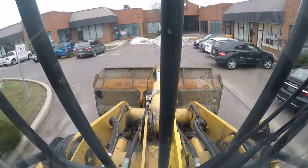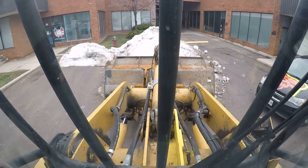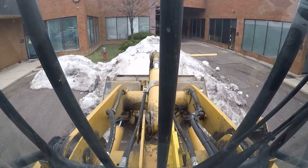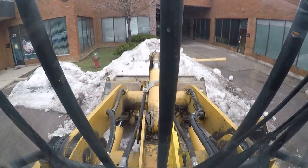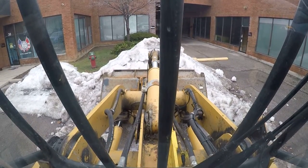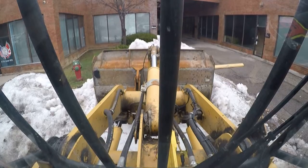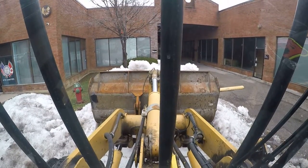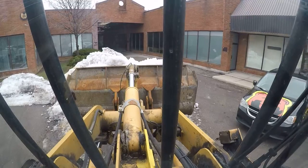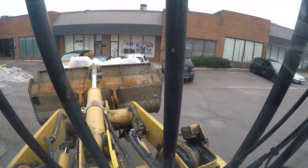Let's see if we can bite into that bottom icy part a little bit better. Now with an empty bucket, I just have to be careful. I know there's a sewer grate somewhere there, so I don't want to hang the bucket on that. Not good for the machine or the grate. Nice and easy. I think we should be good. We cleared that grate. Let's try and pick up some snow. Nice full bucket.